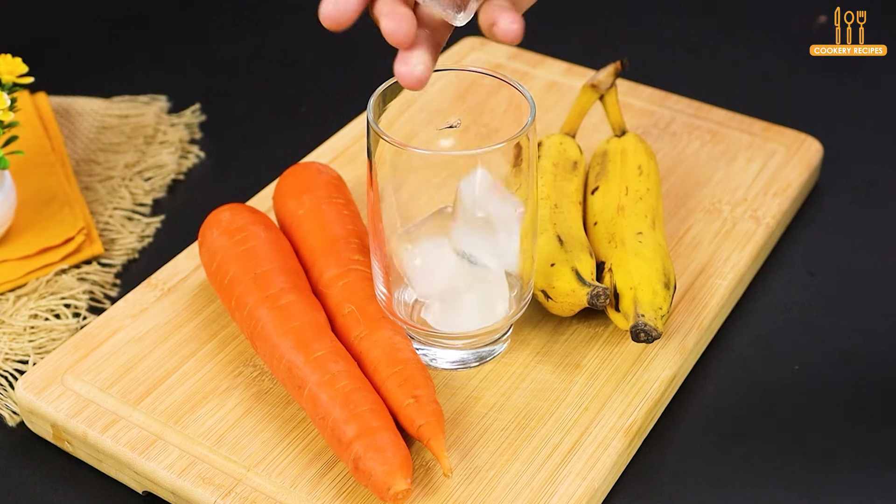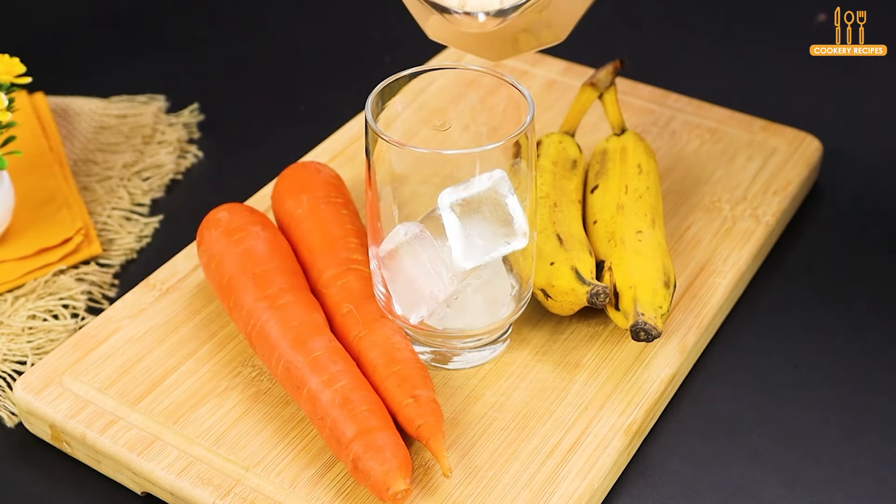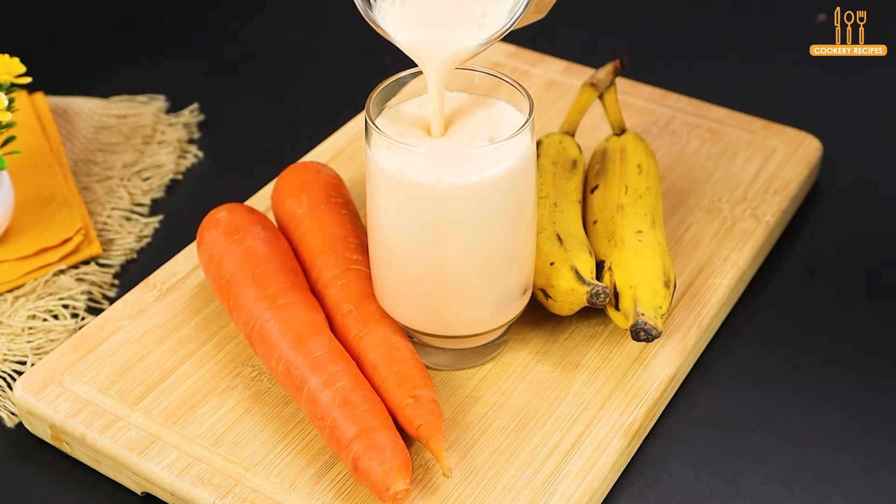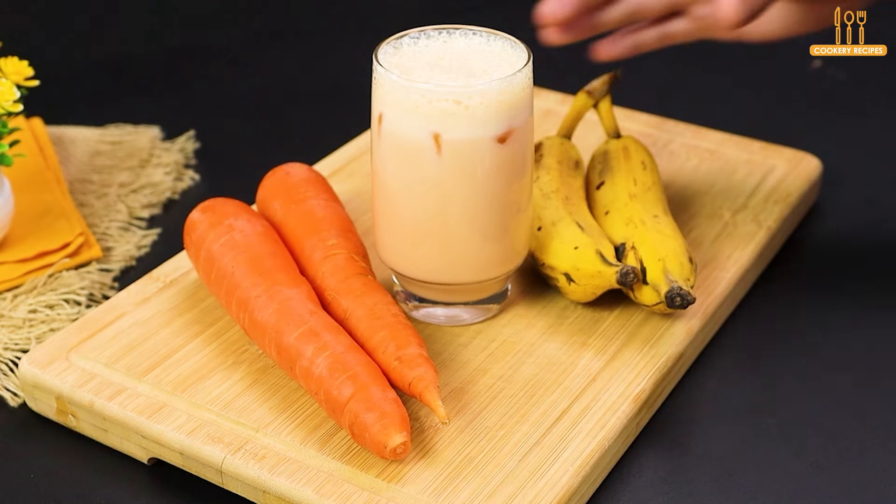Pour the drink into a glass with ice. And it's ready! A refreshing drink full of flavor for you to enjoy.